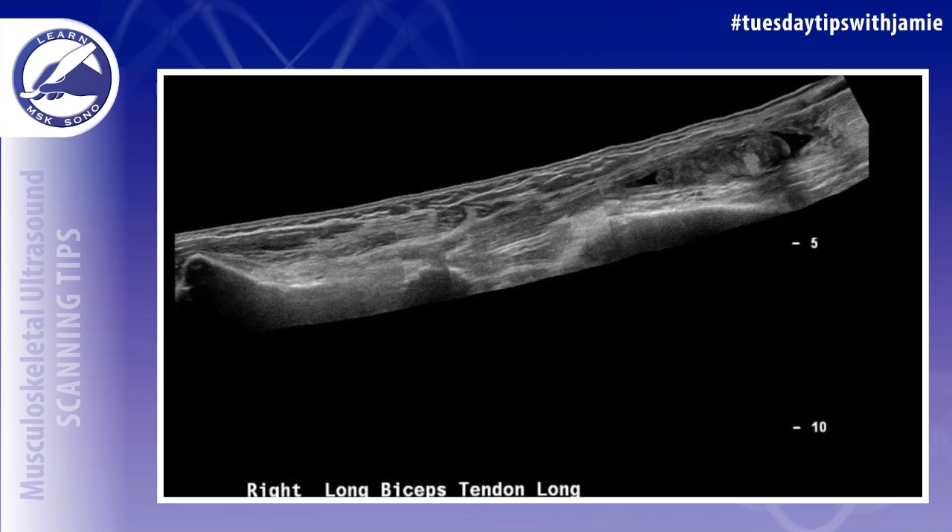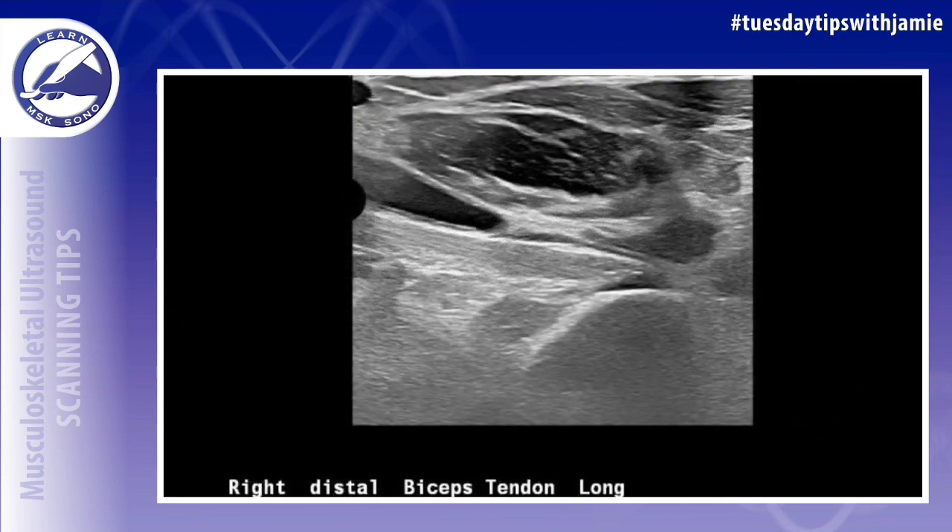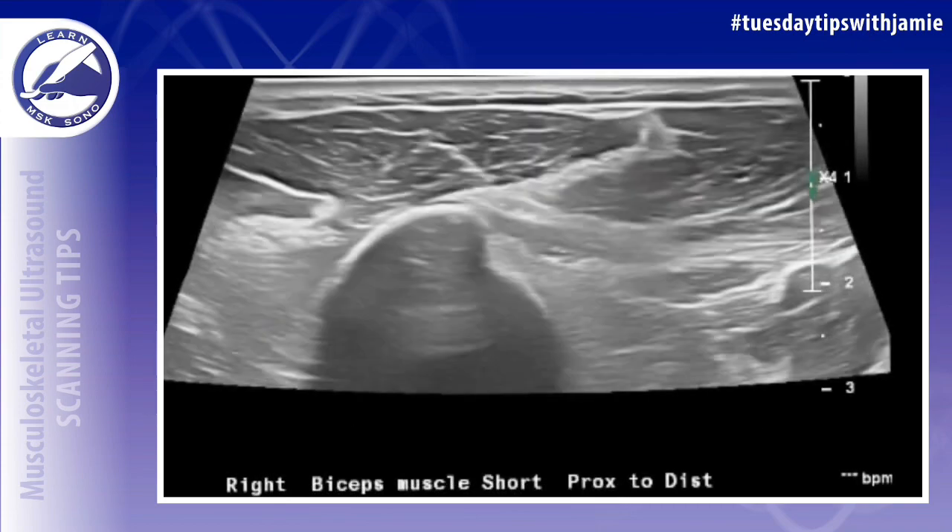When there's a rupture you always want to attempt to locate the retracted biceps tendon and then take a measurement — like in this example — from the area where the biceps tendon should arise from the joint until the area where the tendon stump is visualized. You want to document this distance.